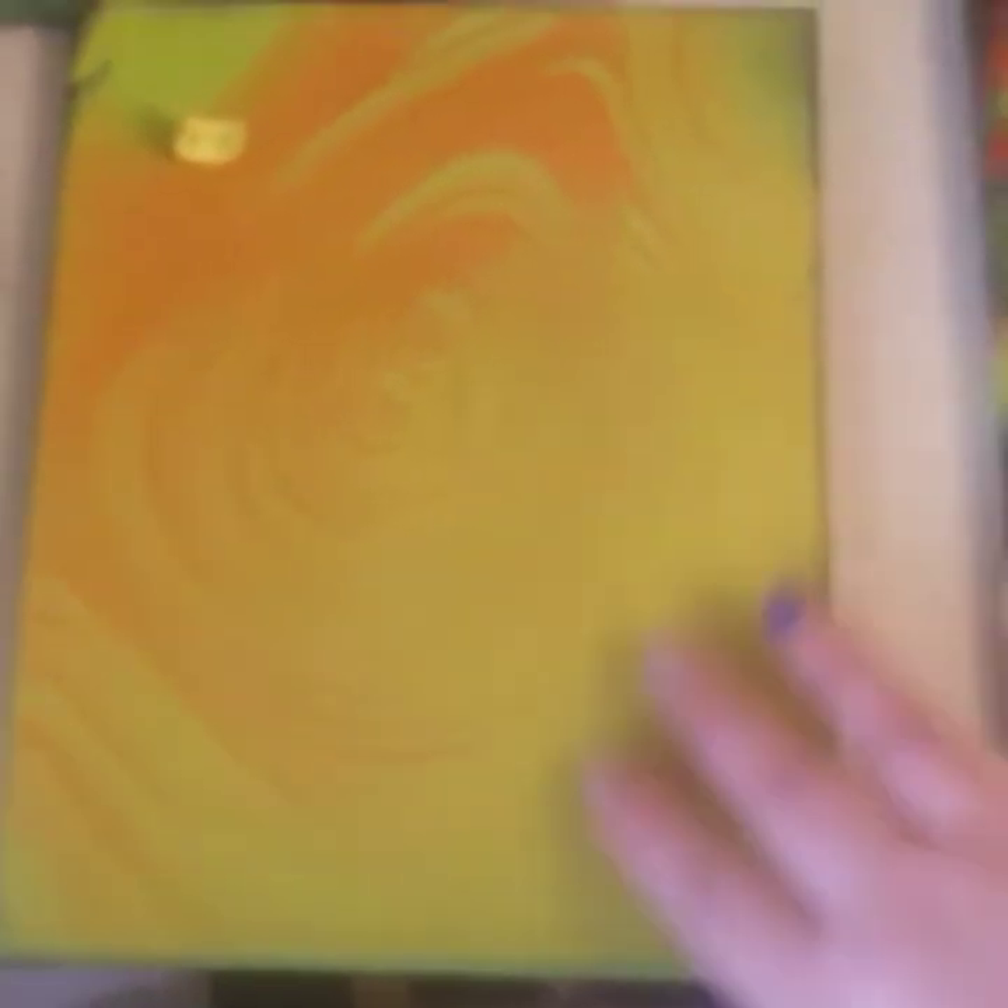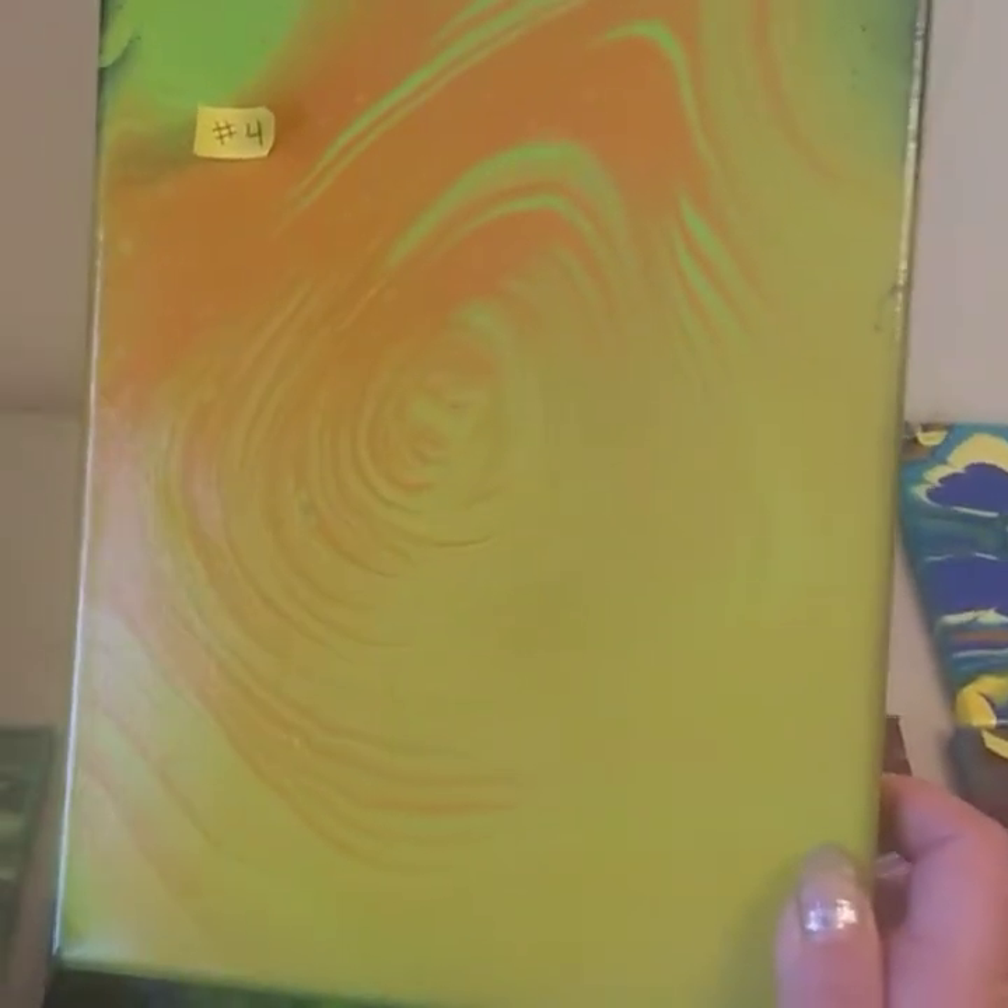These usually run $15 to $20 depending on what paint you use. This is number four. This one was actually poured over another painting — I spray painted the older painting, and that is why we're seeing all of this. I really like how the darkness is coming out on the edges. The only thing that's really wrong with it is right here. Other than that, this one's not bad at all. That was number four.